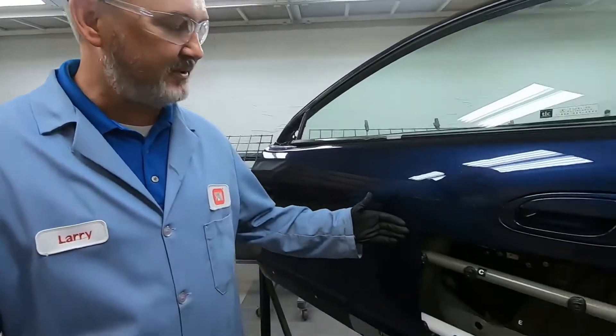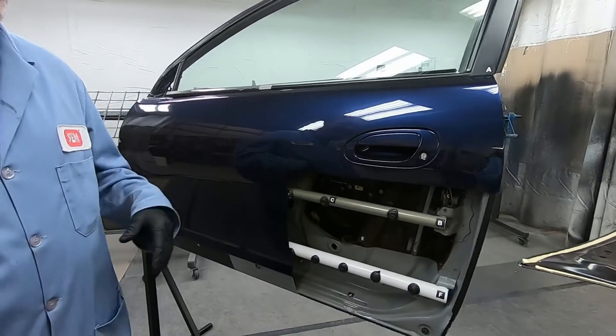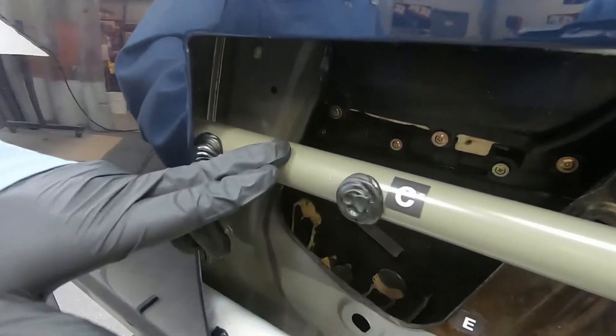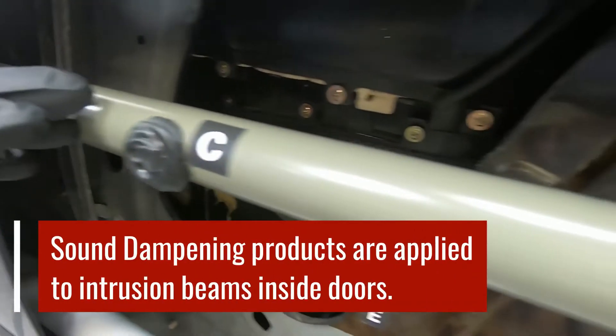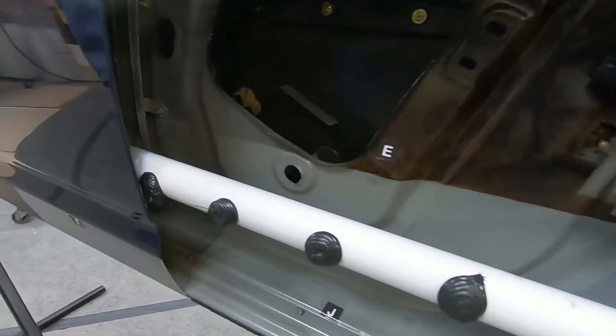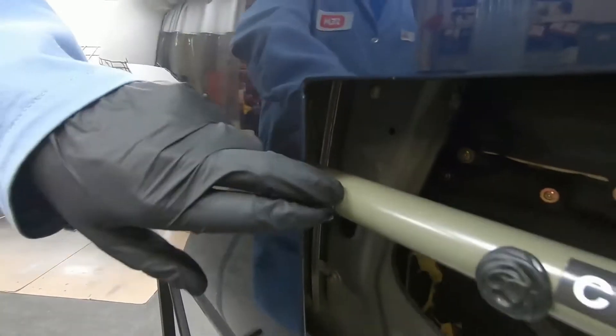When you put a replacement skin — this is a skin that we use in our museum area — when you replace this door skin, you've got what's called the intrusion beams that run along the inside of the door. That intrusion beam is there for a side impact. You can tell there's just a very little gap between this skin and that intrusion beam. So you have these little pots from the factory that come with flexible foam.